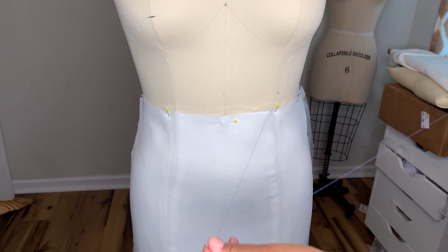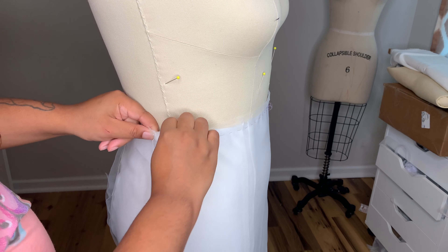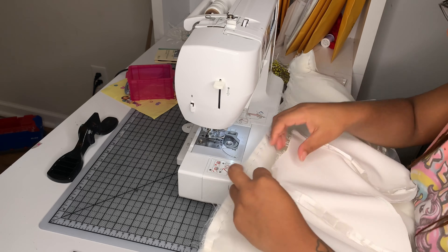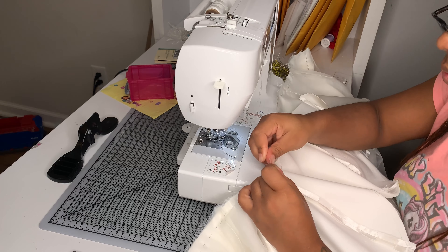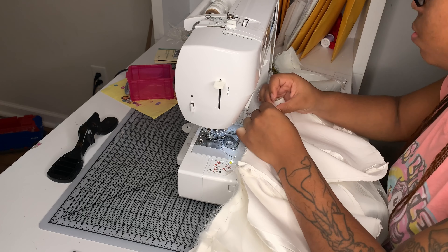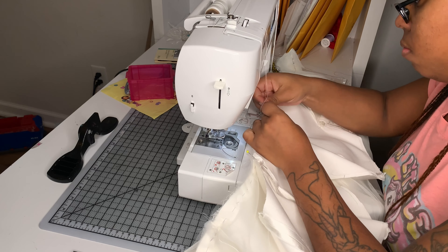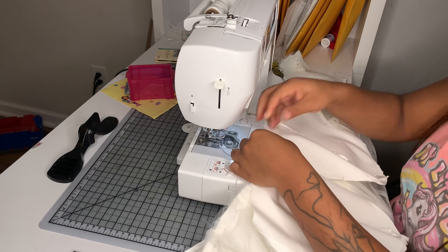Now what I'm doing is basting the top of the waistline here so that when I take it over to the sewing machine, my overlay isn't shifting on me and making weird puckers. Now I'm sewing together my waistline seam. I'm aligning my princess seams first and then I'm going to align my notches on the waistline of the bodice and the skirt to make sure that everything is lined up perfectly. I'm a stickler for aligning my princess seams, but at the end of the day it's really not that important because all of this is going to be covered with appliques.